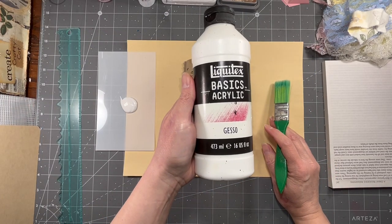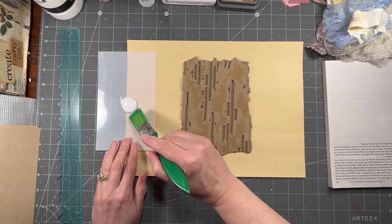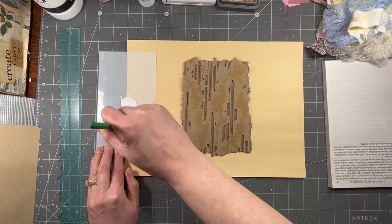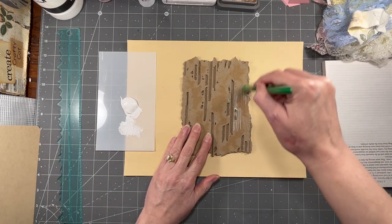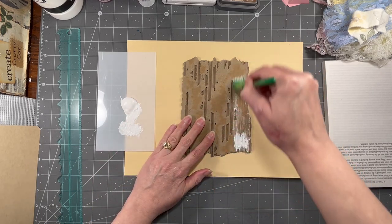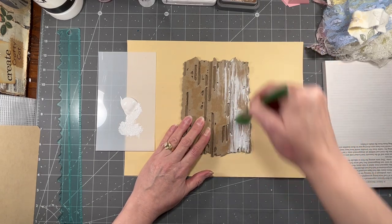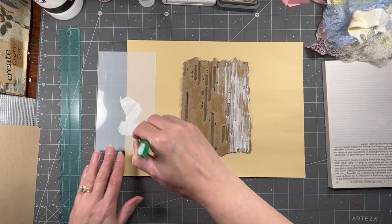I've got some regular white Liquitex Basic acrylic gesso here and I'm going to put some of that on. I put too much on the plate — I'm used to using more — but I want it to be really dry-brushed. This is just a cheap brush I got at Hobby Lobby. I want it to have that streaky look, which is why I chose this type of brush rather than a nicer one that would give me a smoother finish.